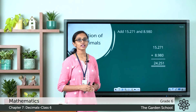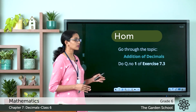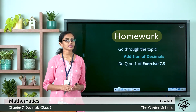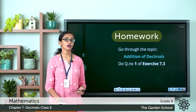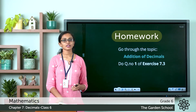So this is how you can add decimal numbers. I hope this is clear to you. Let's go through the topic once again — it is covered on pages 103 and 104 in your textbook, where all the examples are also given. After going through the topic, please work out question number 1 of exercise 7.3 in your notebook.